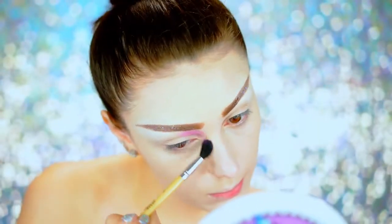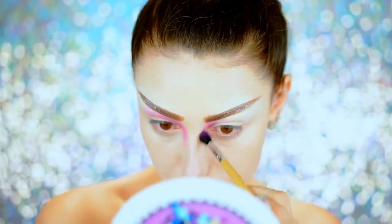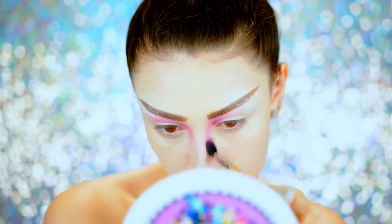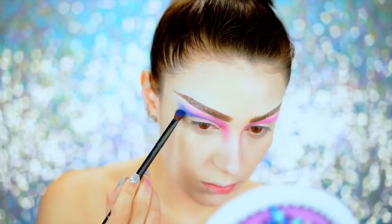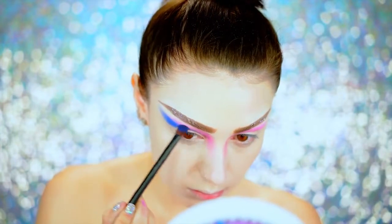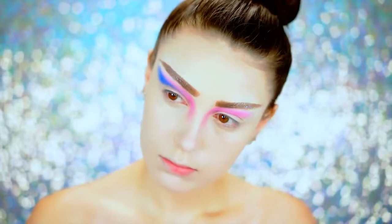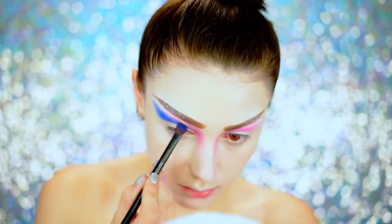Going in with a pink eyeshadow on the inner area of the eye and winging it out, following the shape of the brow — just going straight out and bringing a little down on either side of the nose. Then using a royal blue shadow, winging that out right underneath the pink, building up the color for a nice pop. I love winging out shadows because it makes my eyes look really big — and for this look we need big animalistic eyes, like a deer or elk.